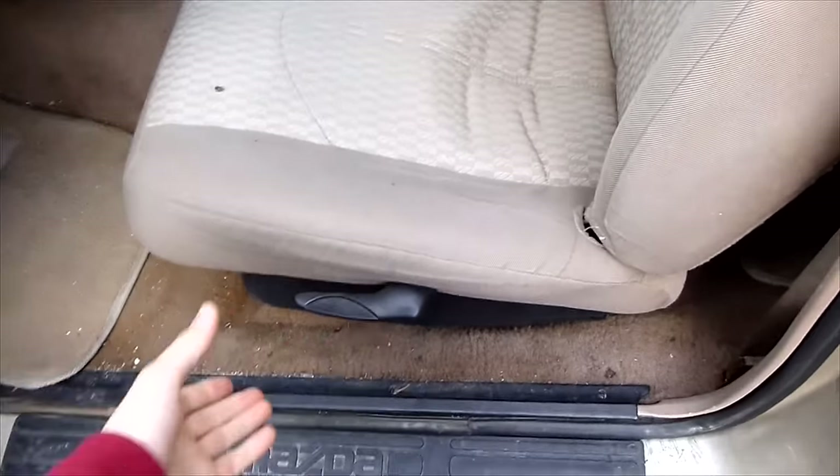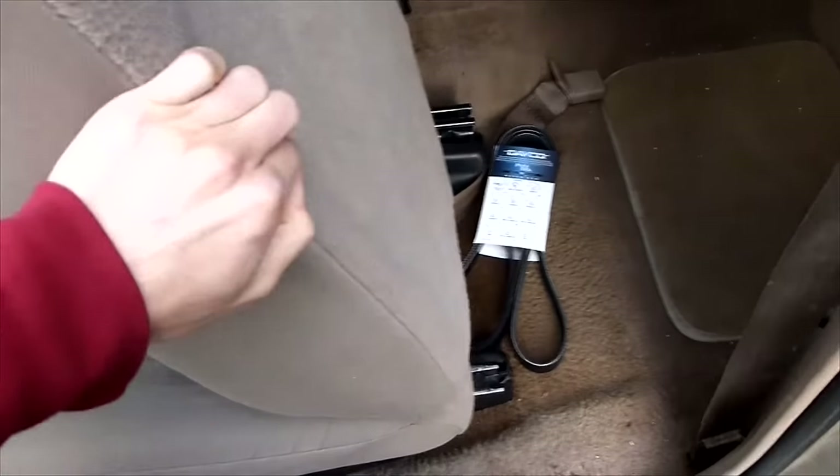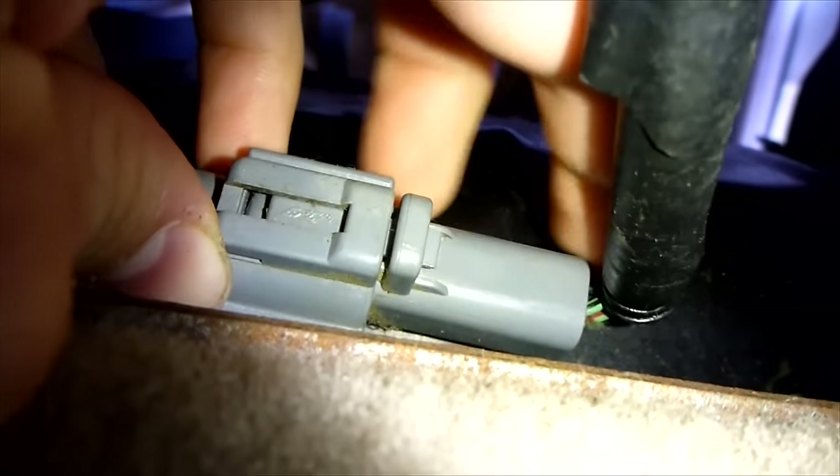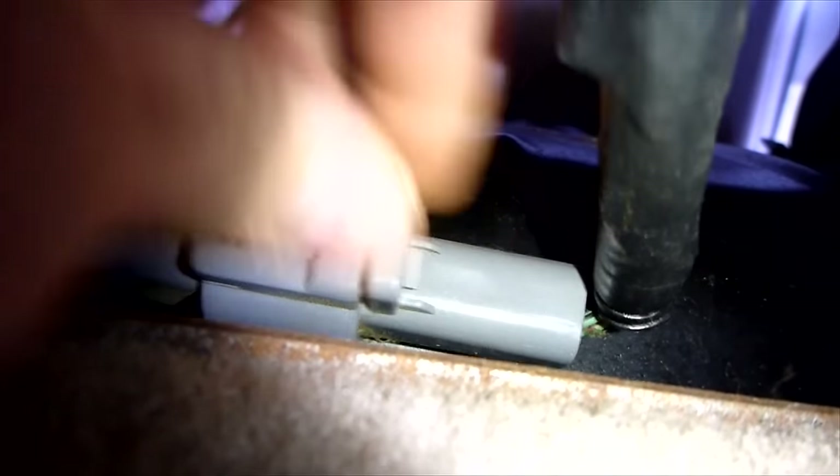Code number 46 means that the driver's side seatbelt pretensioner circuit is broken. The common cause for that is when you move your seat or put stuff underneath your seat. A lot of times when you have something under your seat or when you move the seat forwards and backwards, this will trigger it.